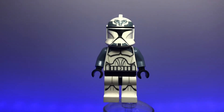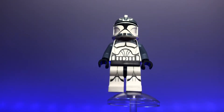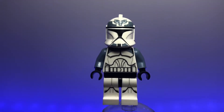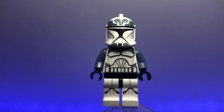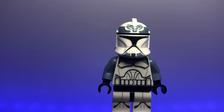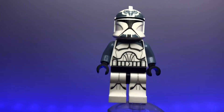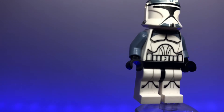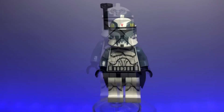Our next figure is not a full official LEGO version — this is a Wolf Pack clone trooper in Phase 1 armor, and only the torso and legs are official LEGO parts. The helmet is a Clone Army Customs helmet because I don't have the official LEGO helmet. It's actually really cool with a Wolf Pack insignia on top, very nicely detailed, and the body is accurate with a dark bluish-gray color on his arms and armor.